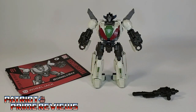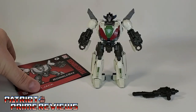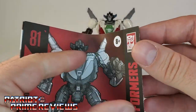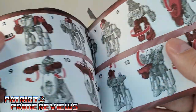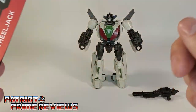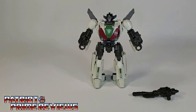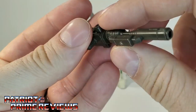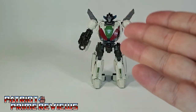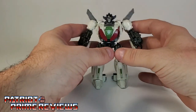Once you get Wheeljack all opened up and out of the packaging, you'll see he comes with a sheet of instructions that, as usual, is very well illustrated and fairly easy to follow. It did take me a couple tries to get him transformed. He also comes with this awesome-looking blaster. I love the looks of this. And then, of course, you've got Wheeljack himself.